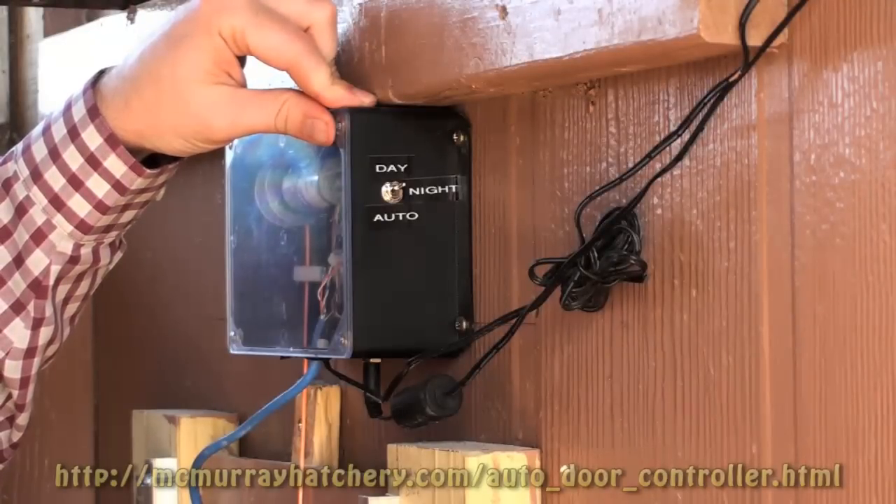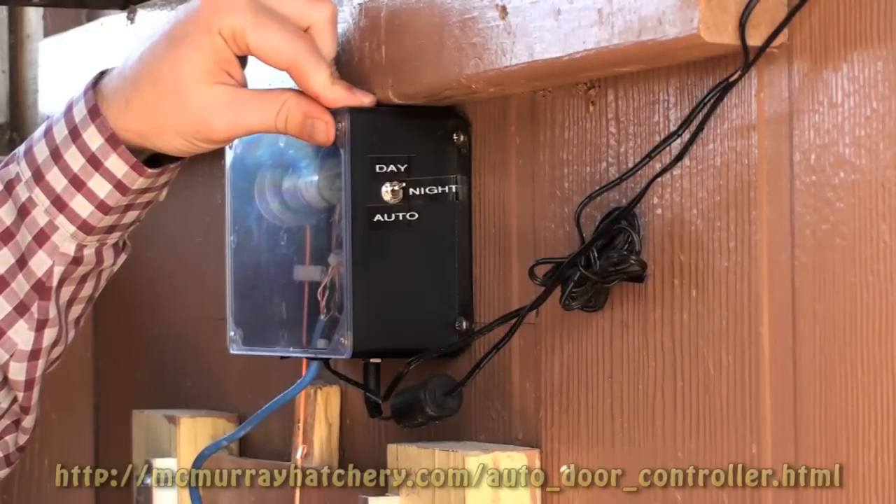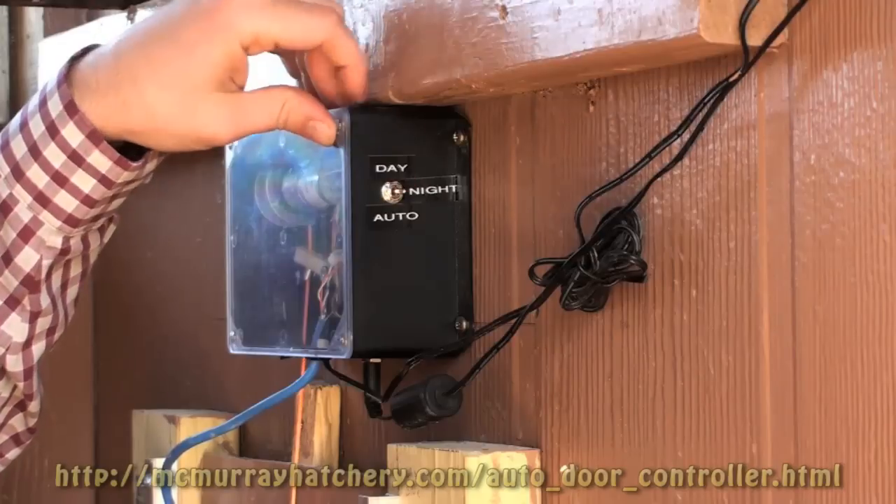Your controller has three modes: two manual and one automatic — one for day and one for night.